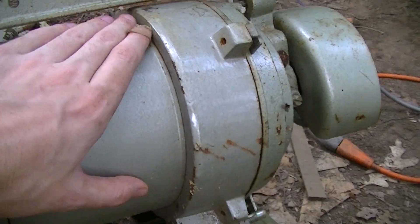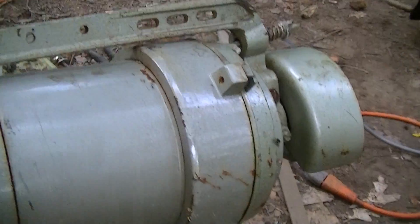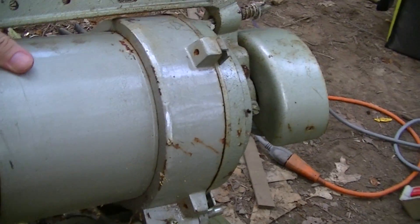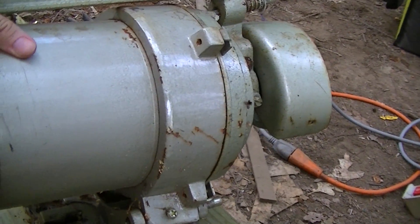But yeah, it's a thing. I'm probably going to end up converting this into the motor for a small woodworking lathe that we've had for bloody ages.